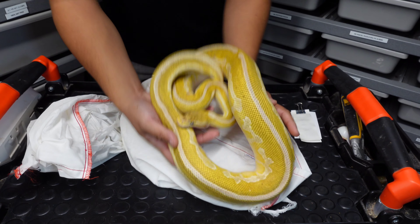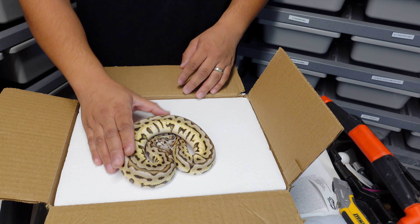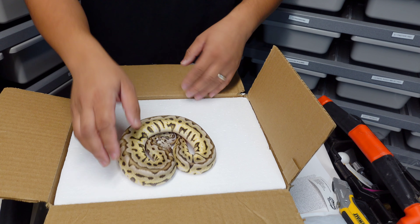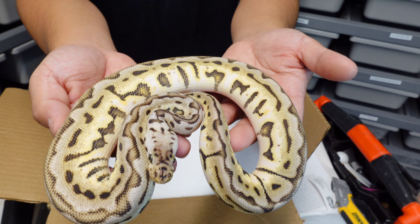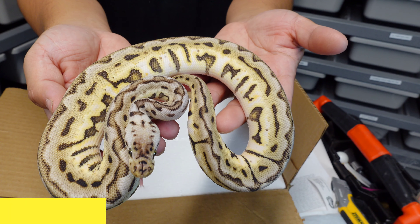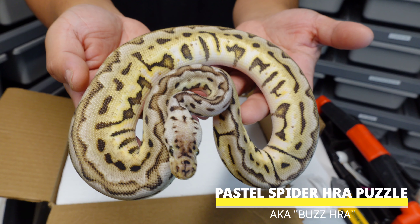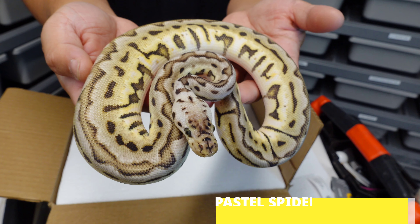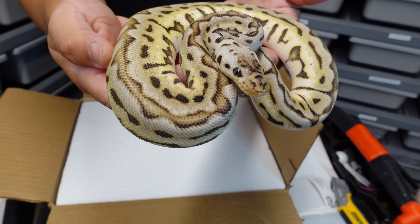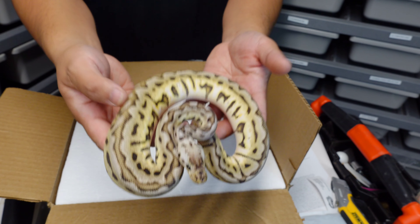I'm gonna set these guys up and I'll be right back. So figured I'd give you guys a little bit of a bonus video. Today along with receiving that shipment we actually have one going out — and it's quite a stunner. What we're looking at is a pastel spider het red exotic puzzle, or a buzz het red puzzle. This guy's a male and he's actually going to the US, switching citizenship on us today. We're gonna get him ready to ship out and show you how we do it.